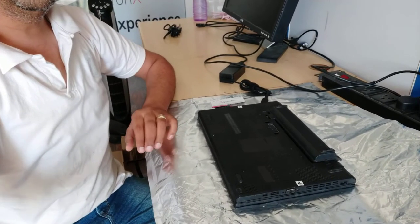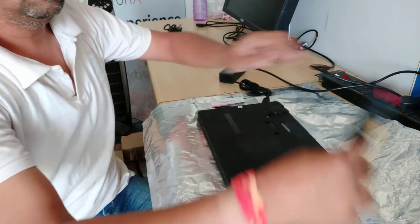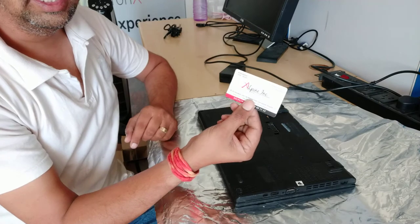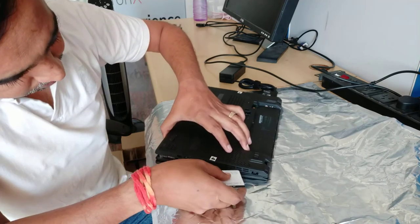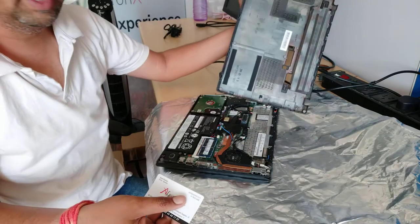First, what we are supposed to do is — with these two notches, we have to hold it and take this battery out. Then with the help of a card — a credit card or any plastic card — we have to press it in between and open it up. This opens up like this.